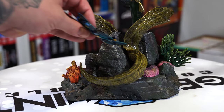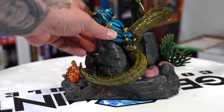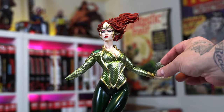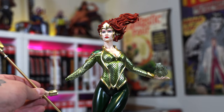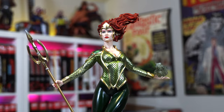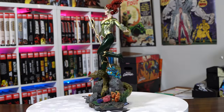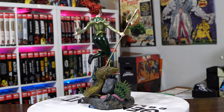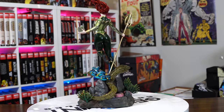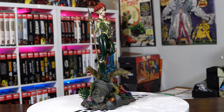Then we're going to get that school of fish keyed in — that's going to sit behind the eel on that rock. Let's get her hands in there. Her left hand is showing her creating water in her palm, and the right hand holds the trident. And boom, she's all done. This piece is just shy of 18 inches tall, about 10 inches wide, and just shy of seven inches deep. The concept was by Ricardo Federici and sculpted by Paul Tan.